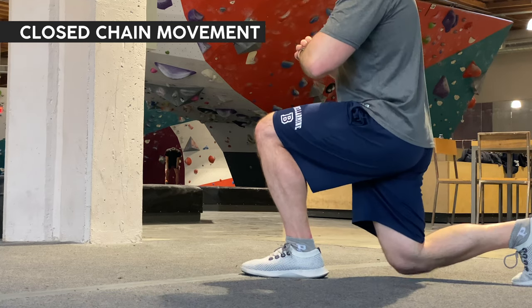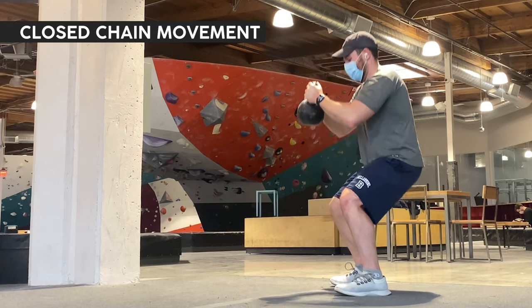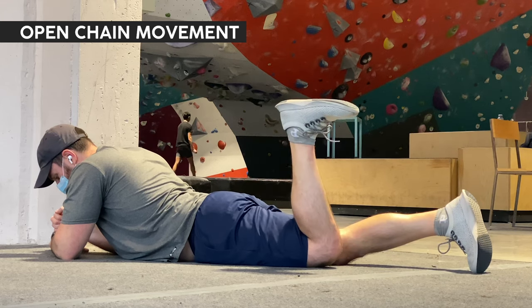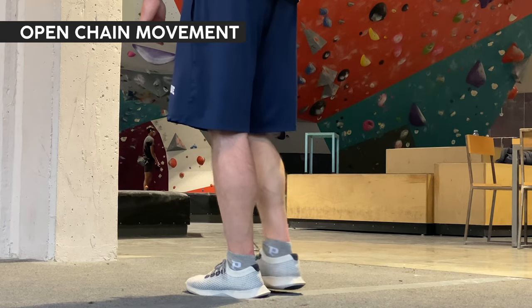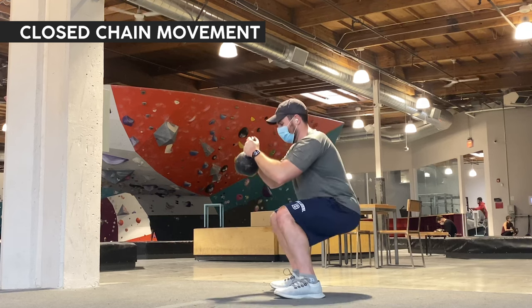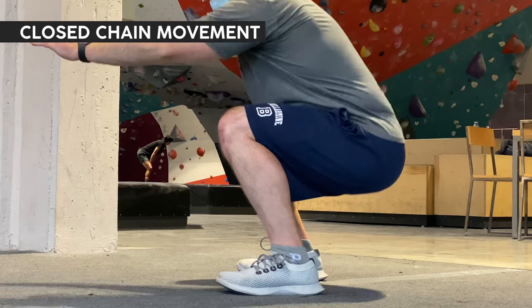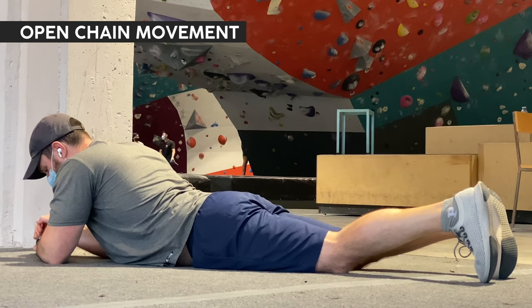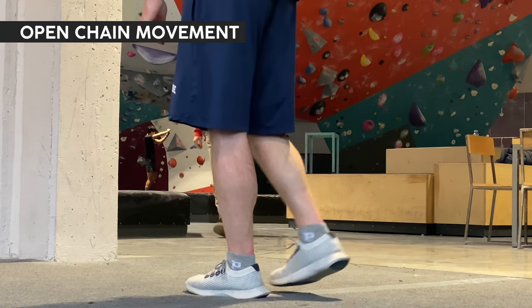There's a big caveat attached to all this, because how the popliteus moves the knee depends on whether the foot is on the ground or not. If the foot is on the ground, the tibia is stable — it's what's called a closed chain movement, like squats, deadlifts, or lunges. But if the foot is off the ground, the femur is now the more stable part of the joint, and you're performing an open chain movement, like a hamstring curl on a machine. In a closed chain movement, the popliteus will contract and externally rotate the femur to unlock the knee. But in an open chain movement, the popliteus will internally rotate the tibia to unlock the knee, and then the hamstrings can follow through after that.